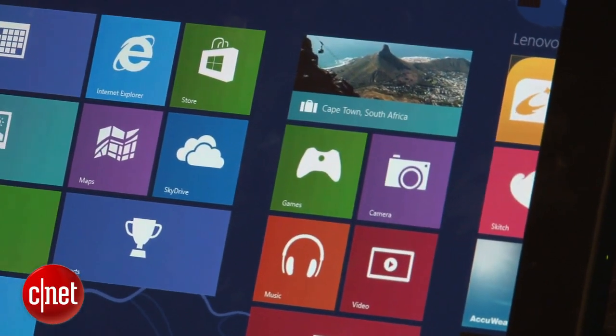Another downside is that this monitor only works with Windows 8 devices. That means no iPad, no Nexus 7, and no older Windows kit.